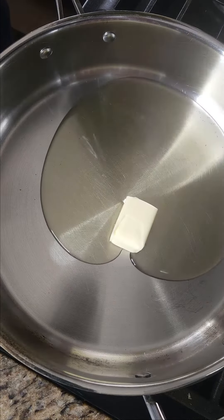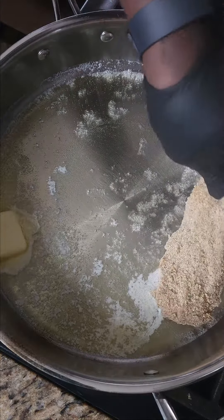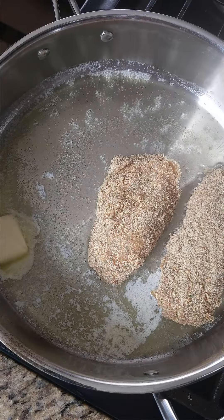In a pan, add two tablespoons of butter and about two tablespoons of olive oil. When it gets hot, lay in your fish fillets and brown on each side for three to four minutes.